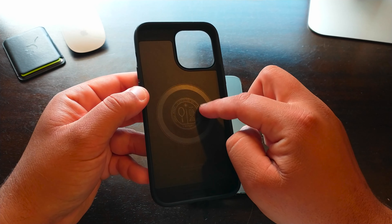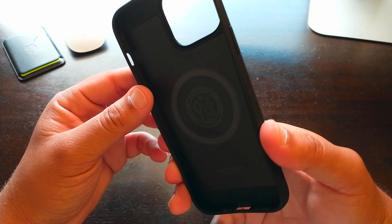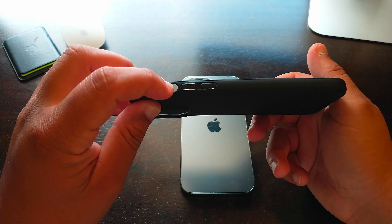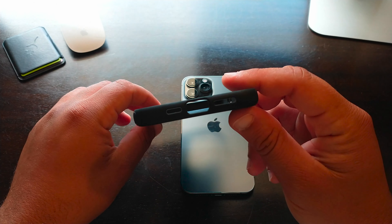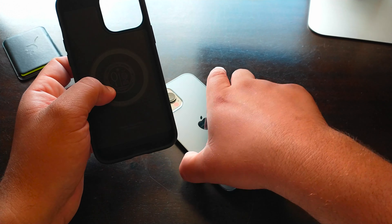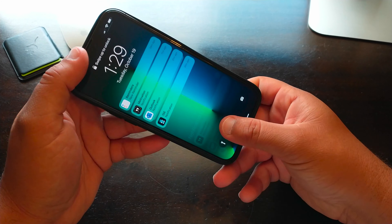The case comes in a little plastic packaging. You can already tell these are the MagSafe magnets — it's very sturdy. You have extra protection for the cameras, a cutout for the mute switch, cutouts for the volume buttons, and cutouts for the charging port and speakers.